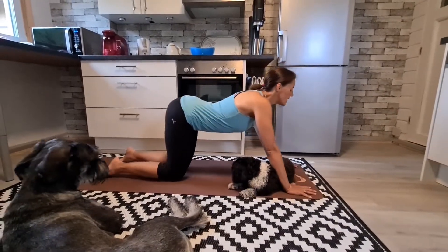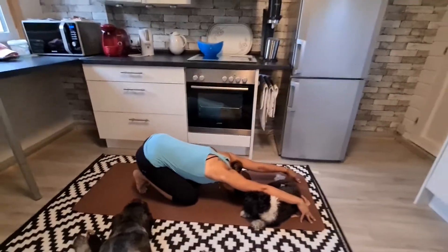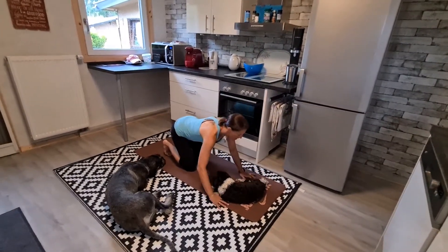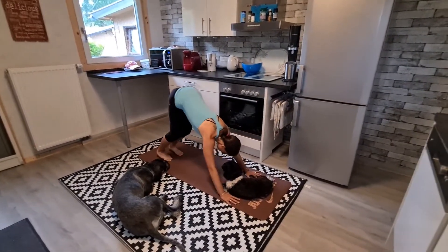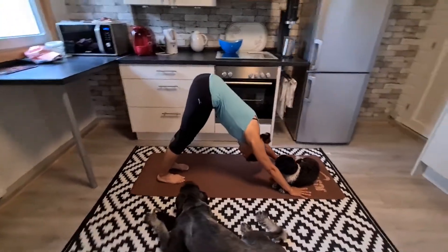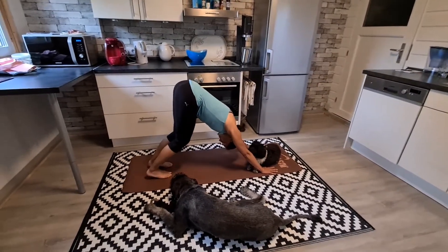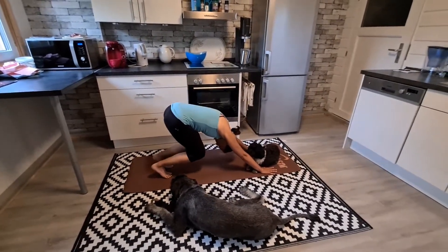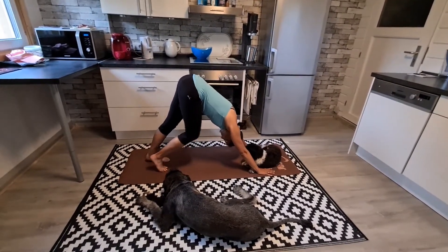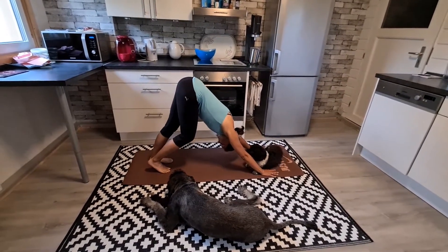And let's come to child's pose just for a second, stretching out your back. Place your hands down and come into downward facing dog. Draw your belly, keep your belly in. Maybe bending your knees and straightening them again. Maybe you want to walk your dog — do whatever feels good for you this morning. Breathe deeply.